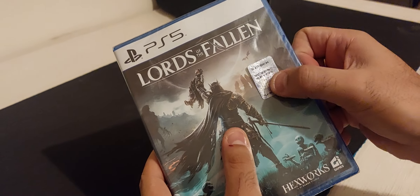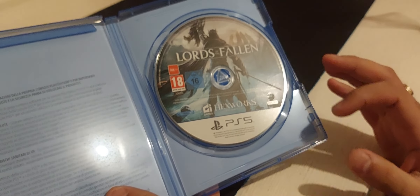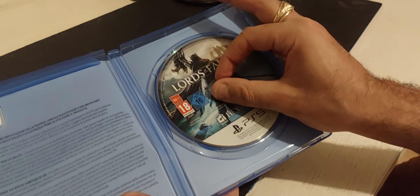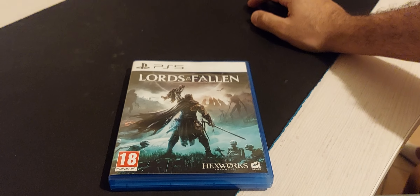I don't know what this sticker is. So yeah, that was the unboxing for the game — nothing else in here. This is the simple edition, no special art book or anything like that. That was the unboxing for Lords of the Fallen for the PS5.